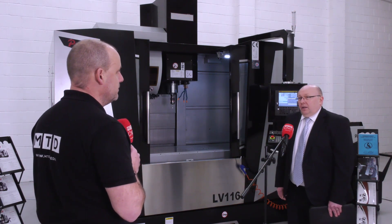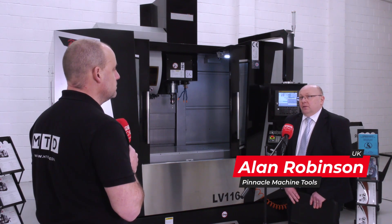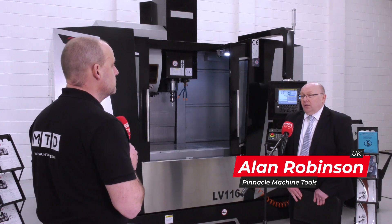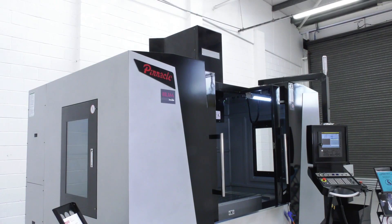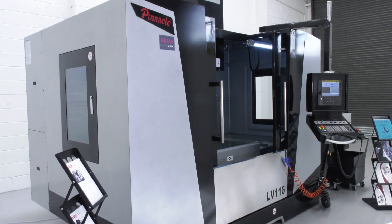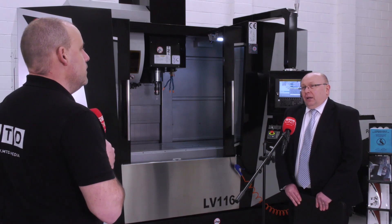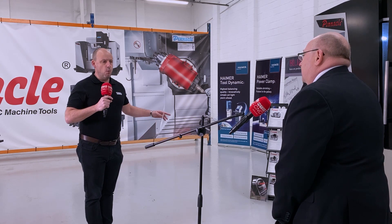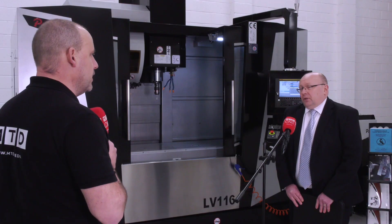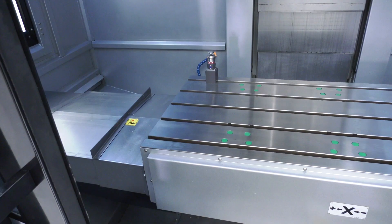Well, you've got to look really at what's under the machine — what it's built from, and what you get on the machine, which is slightly different to the competition. On this machine, the LV116, we've got extended ways. You look at the actual width of the X and Y travels — the casting is 1.4 meters. The weight that you've actually got on the machine means it's a machine that's going to last for many, many years.